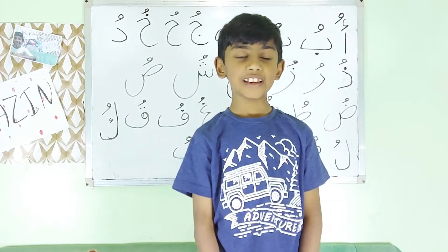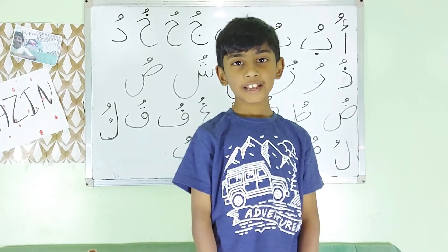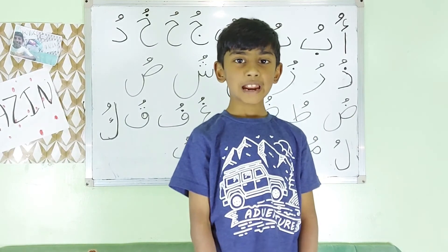Jazakumullah Hayran. Wa Salamu Alaikum. Hoping to see you all next week in my new series, Arabic with Mazel.